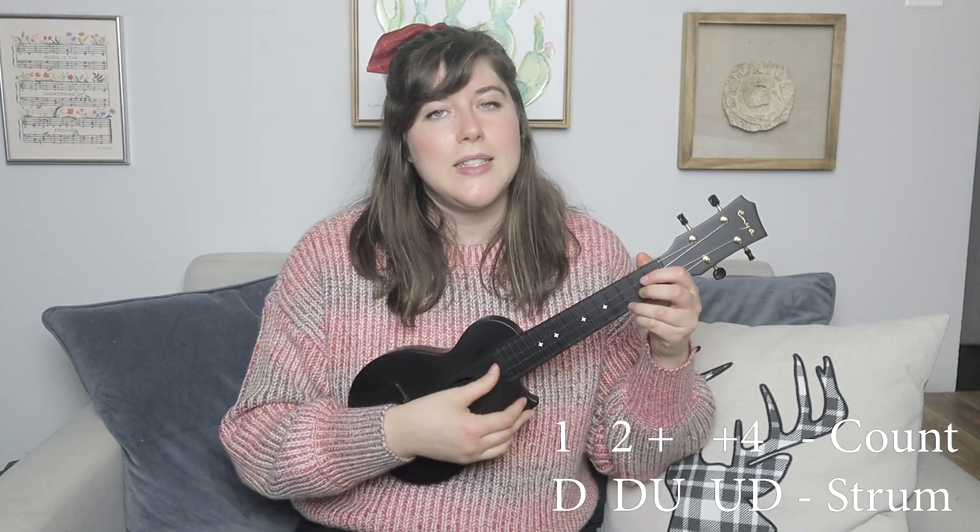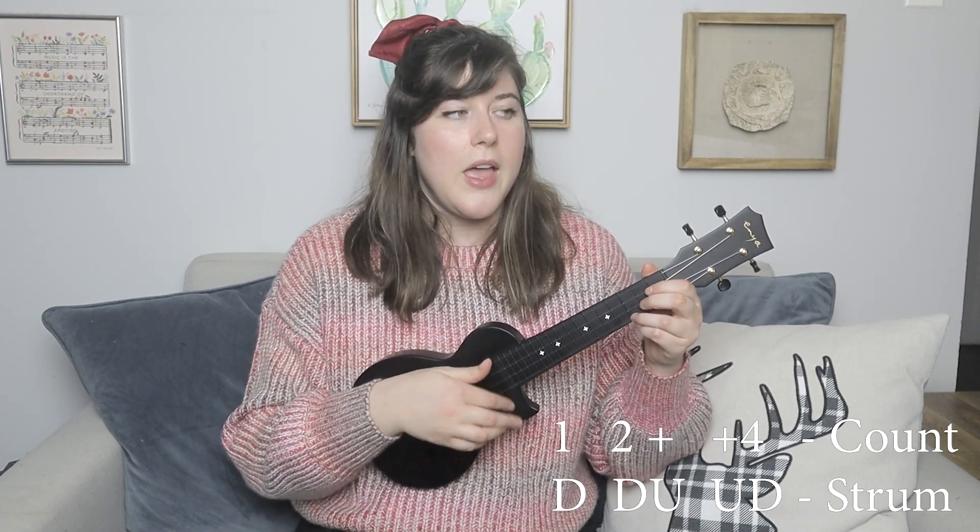All you have to do then is add a strumming pattern. For this particular song, we're going to be doing a down, down, up, up, down.